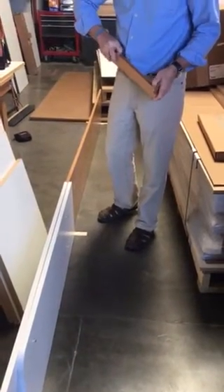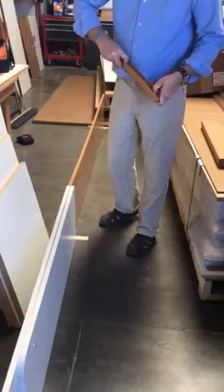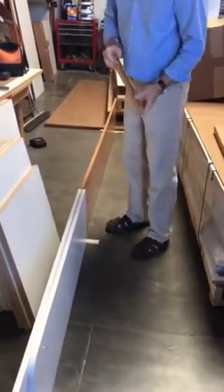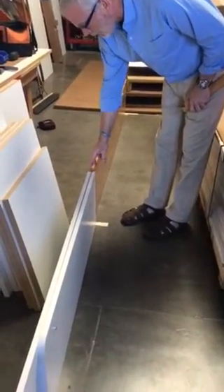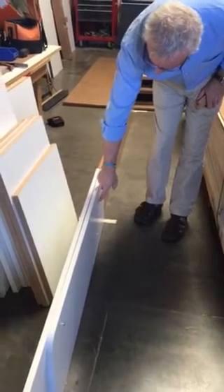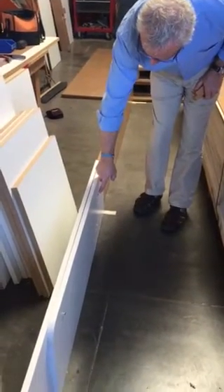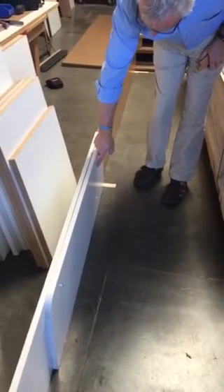I want to make sure I don't have any burrs in this because it'll mess up when we go in and drill out the side holes. I have the panels top to bottom, and I've also got a 48-inch panel where I'm using the cabinet connectors to hold these two pieces together.